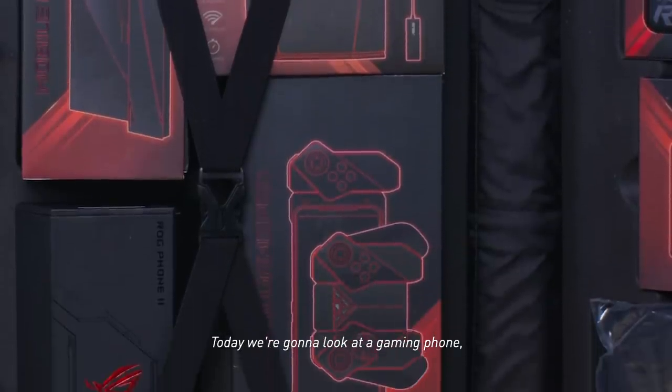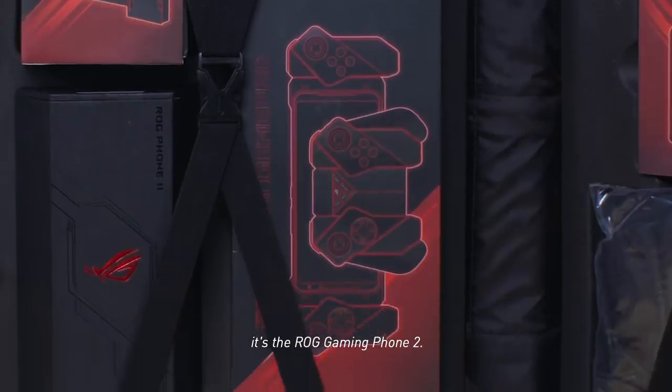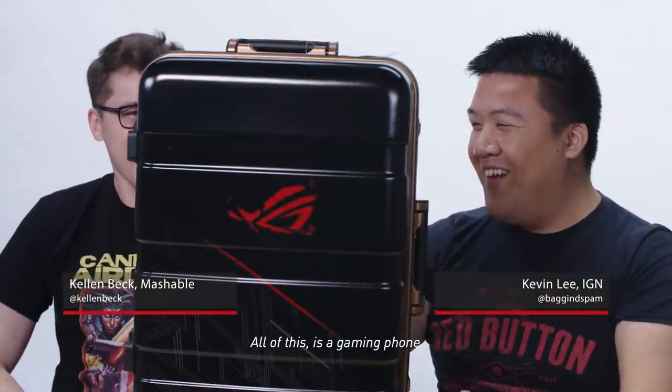Forget this touchscreen stuff. It's time for real gaming. Today we're gonna look at a gaming phone — it's the ROG Gaming Phone 2. All of this is a gaming phone.